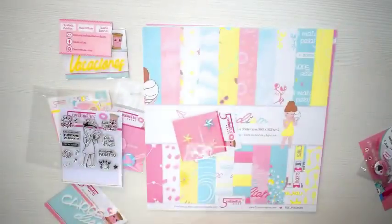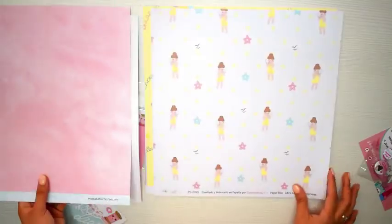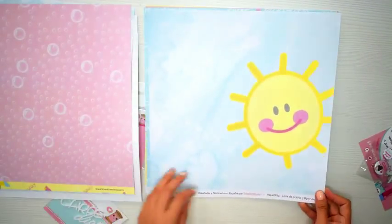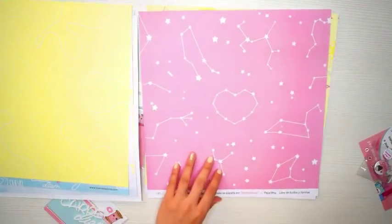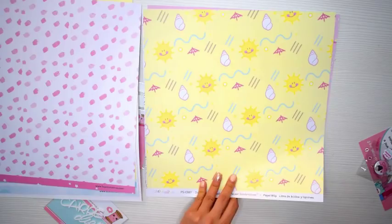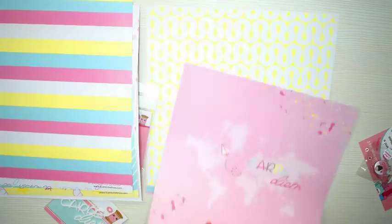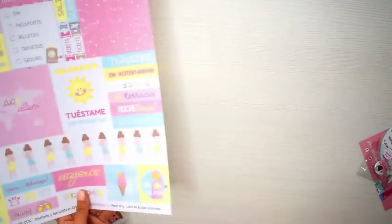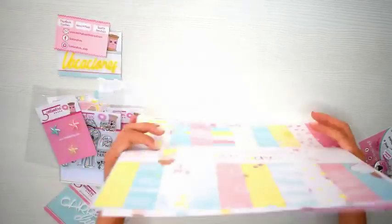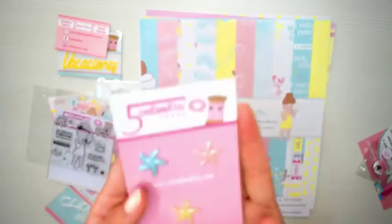No solo la colección de papeles, sino que también los Die Cuts, un sellito, adornitos, las letras en vacaciones y en Carpe Diem que me parecen ideales porque son como en un acrílico. Vamos a ver un poquito los papeles en cámara rápida porque los vamos a ir viendo en más detalle a medida que vamos haciendo el álbum. Traen fondos con muchos dibujos, otros solo para hacer fondos, con rayitas. Y por supuesto un montón de tags y frases que me encantan en español de verano, además muy graciosas, como 'tuestame un poquito', 'turisteo' y cositas así.